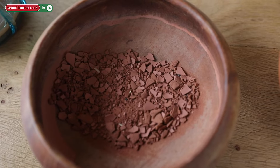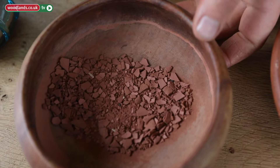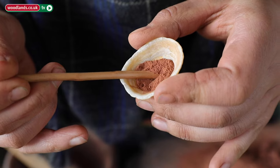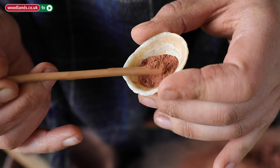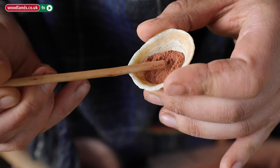Leave it to dry, leave it to evaporate — in the sun, near a radiator, anything like that. You will have to powder it again, but now all the finest particles are together. And you have a finely graded pigment.